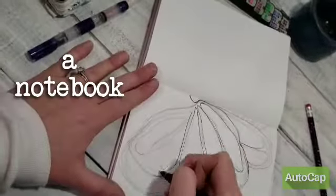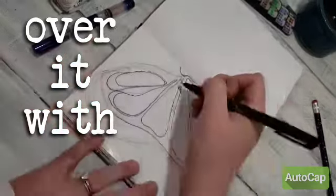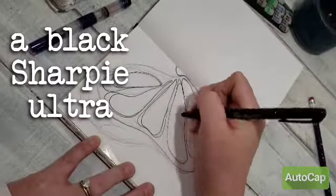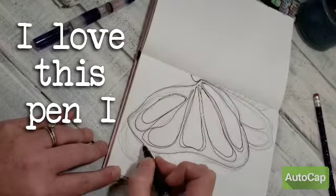I have a notebook and I sketched out a butterfly, and right now I'm just going over it with a black Sharpie — like a fine point black Sharpie. I love this pen.